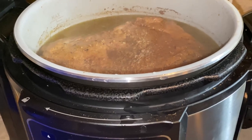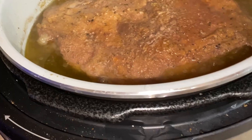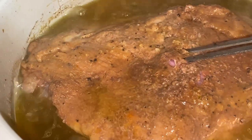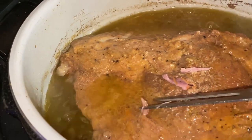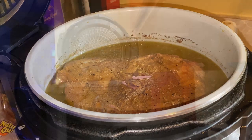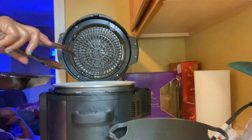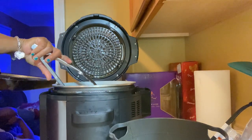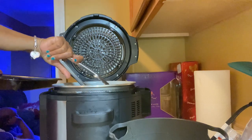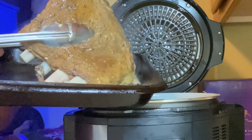Look at all that goodness right there, y'all! Nice, tender meat. You can stop at this point, take it out, and just put your barbecue sauce on your meat and put it back in, or just leave the barbecue sauce on as is. But I'm going to show you what I'm going to do. So now I'm just going to take my ribs out of the Ninja Foodi and place them on my pan. Look how this meat is, y'all — it is falling off the bone.